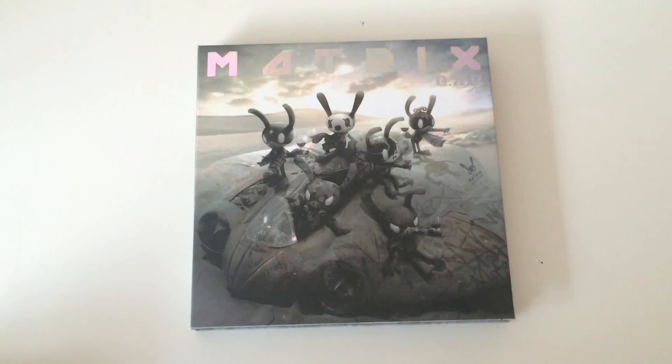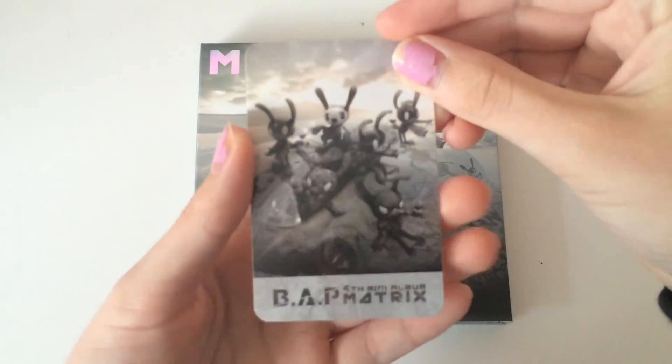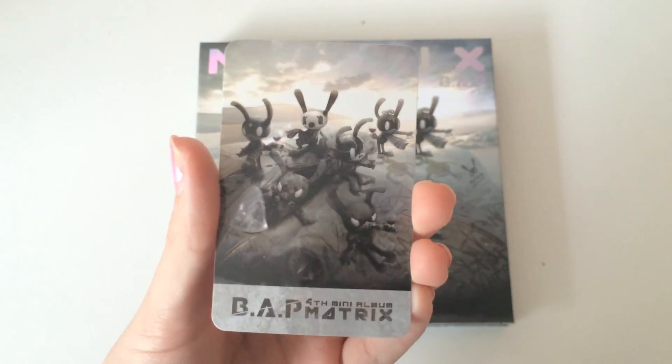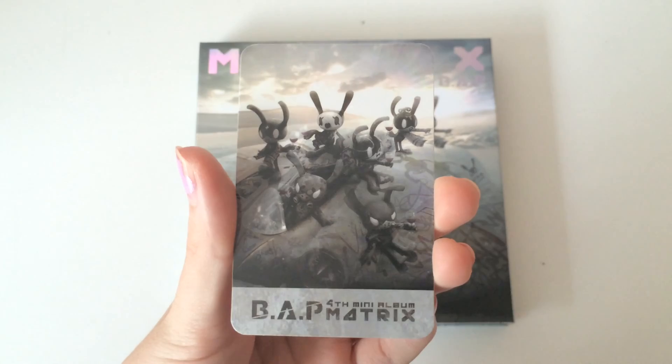Let me see my photocard. Okay, here's the back. Oh, it has their little mascots on the back — that's cute. Who is it though? Who is it? Oh gosh, why am I so nervous?